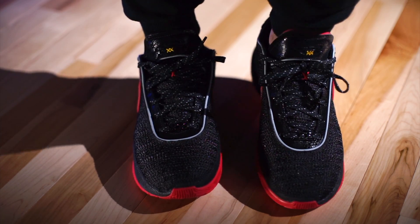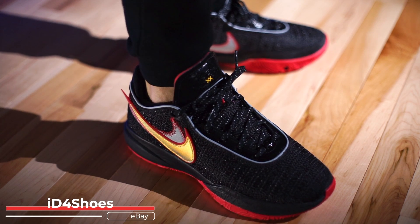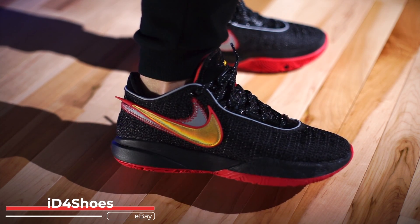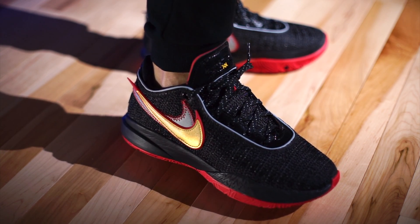With all that being said, thank you guys so much for watching, thanks for all the support. If you were interested in these, I grabbed my pair from ID for Shoes. If you want to be a little bit more patient, just wait for the release date whenever that is and hopefully the bots don't get them. Although Nike just announced that they're cracking down on bots again.